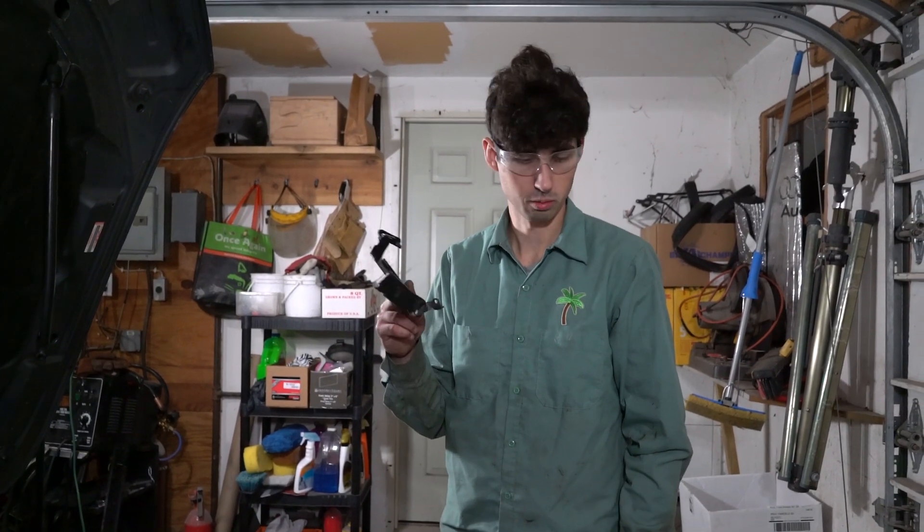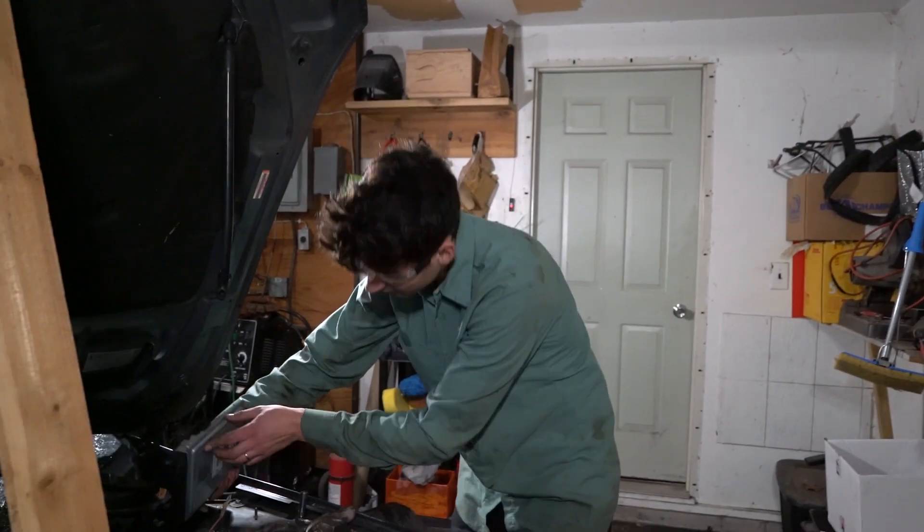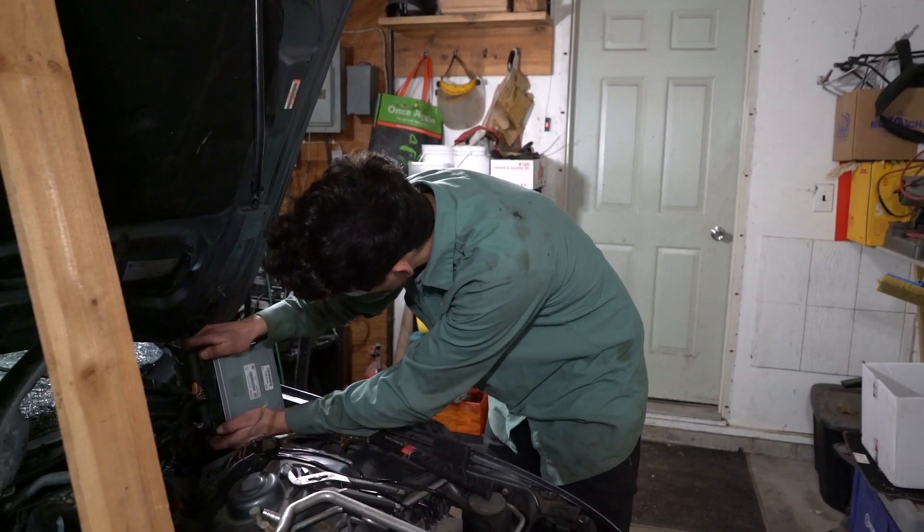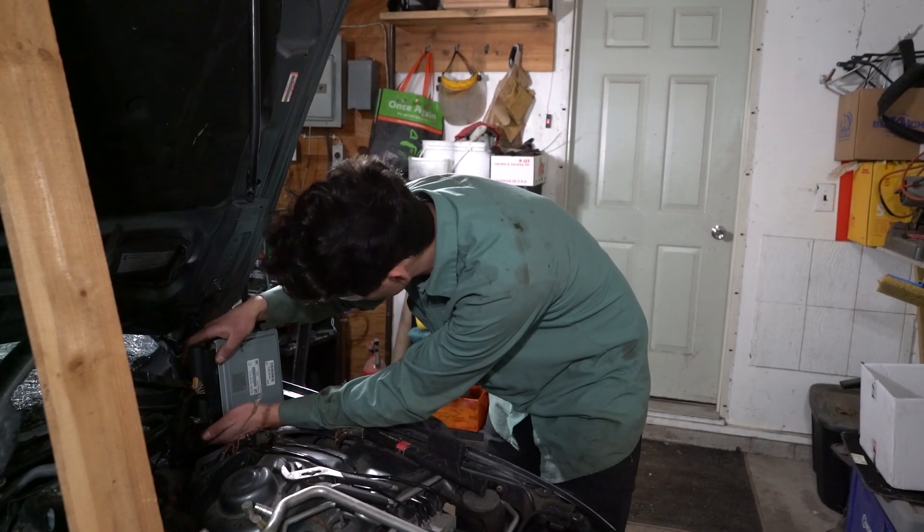We removed the computer chastity belt. Next up, we can actually unplug the ECU — I don't know how to do it, so I'm going to figure that out.